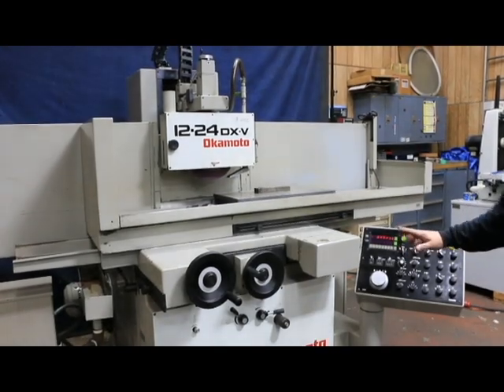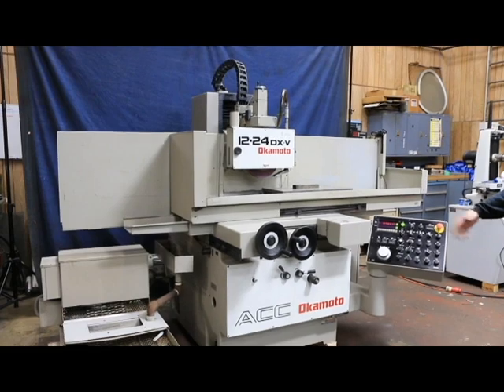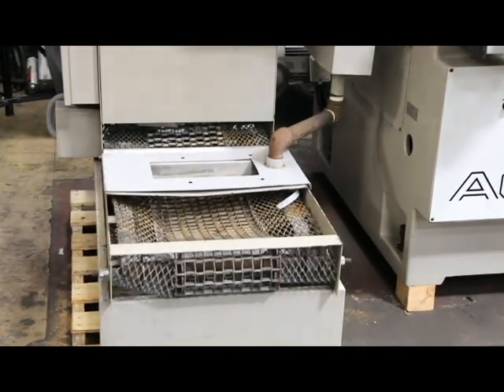The machine is hydraulic and is currently wired for 220 volts. The hydraulic pump and the reservoir are internal to the machine, and over here we have a paper band filtration system.